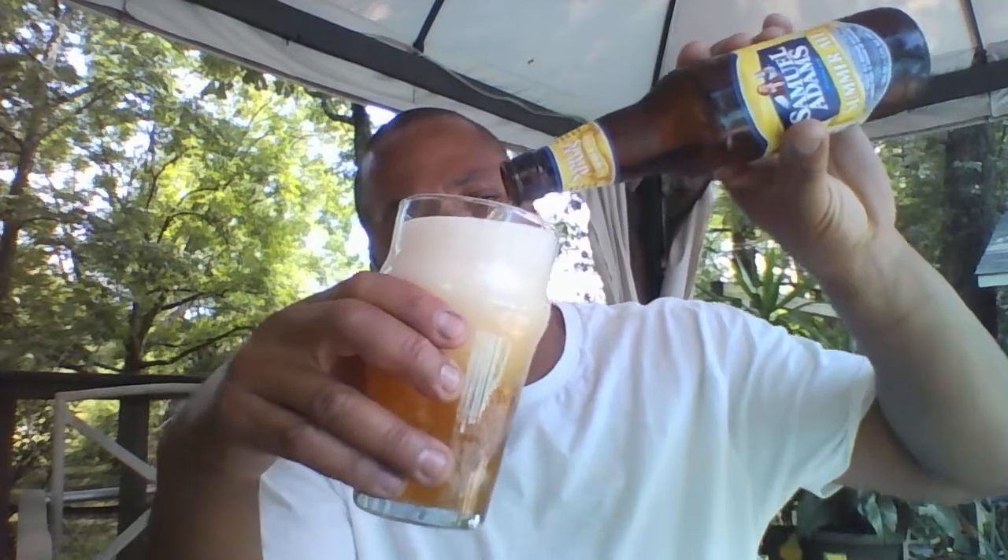We're looking at this. 5.3 ABV. It's an American Wheat Pale Ale style. This is one of Sam's many seasonal or signature seasonal beers that they put out this time of year. It's available from March all the way through the month of July, or maybe the beginning of August.